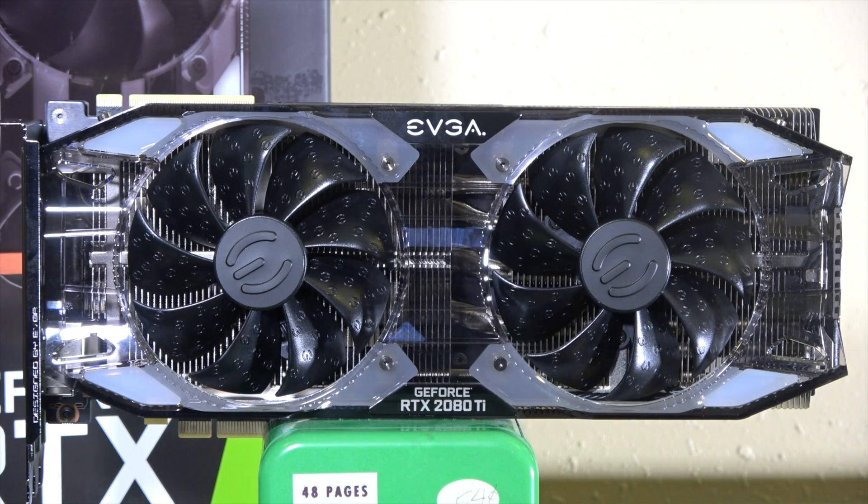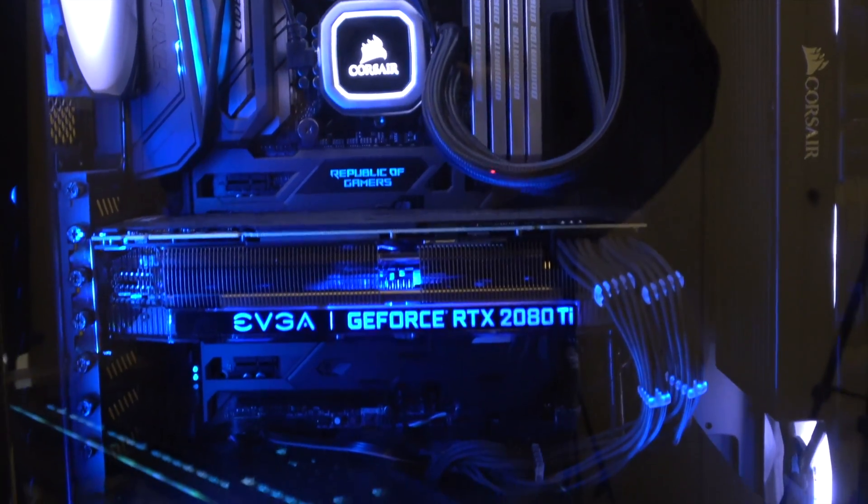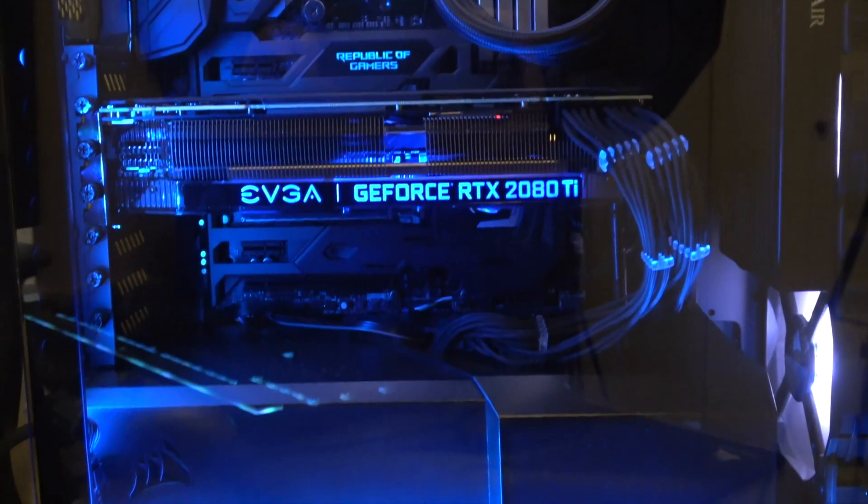The biggest downside of this card is the plastic shroud — it doesn't look as premium as the rest of the build. I do like how the facing side of the card looks in all its garish RGB glory though. The big metal heatsink and lit up RGB logo are cool to look at, even if they're a little bit over the top.